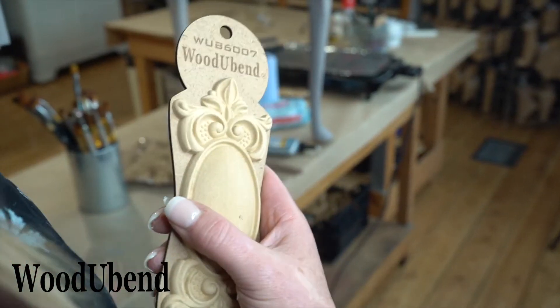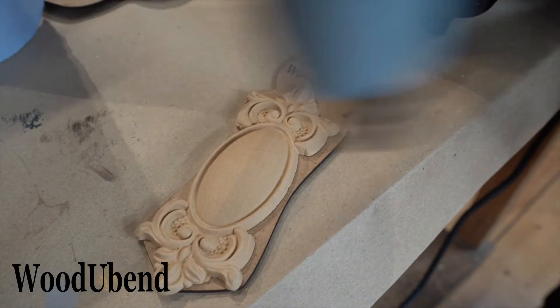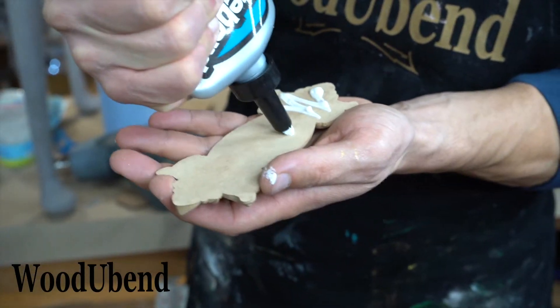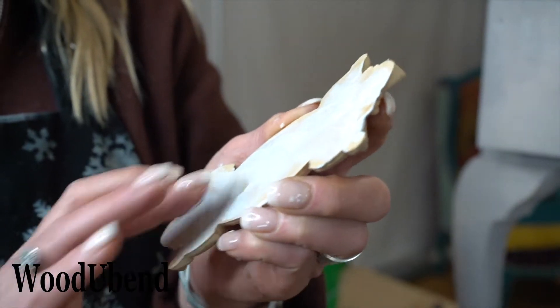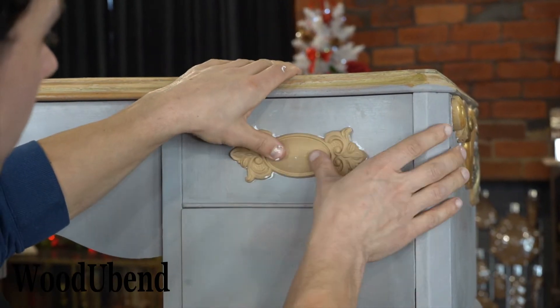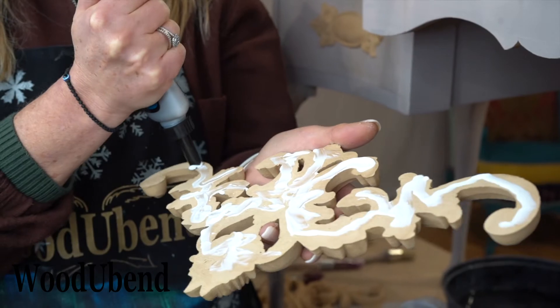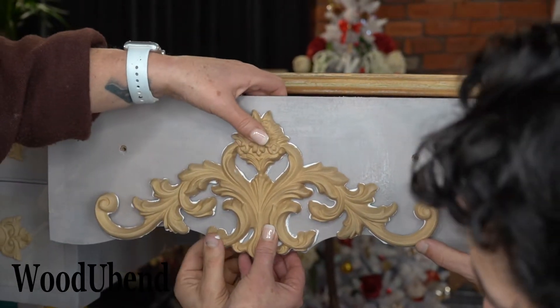Next we took a third generation moulding, WoodUbend 607. Once the WoodUbend moulding is bendy, it's time to go on the surface. Continue by applying glue to the entire back of the moulding, apply it to the designated area, heat it up again, and give it an extra press to ensure the moulding is adhered to the surface.